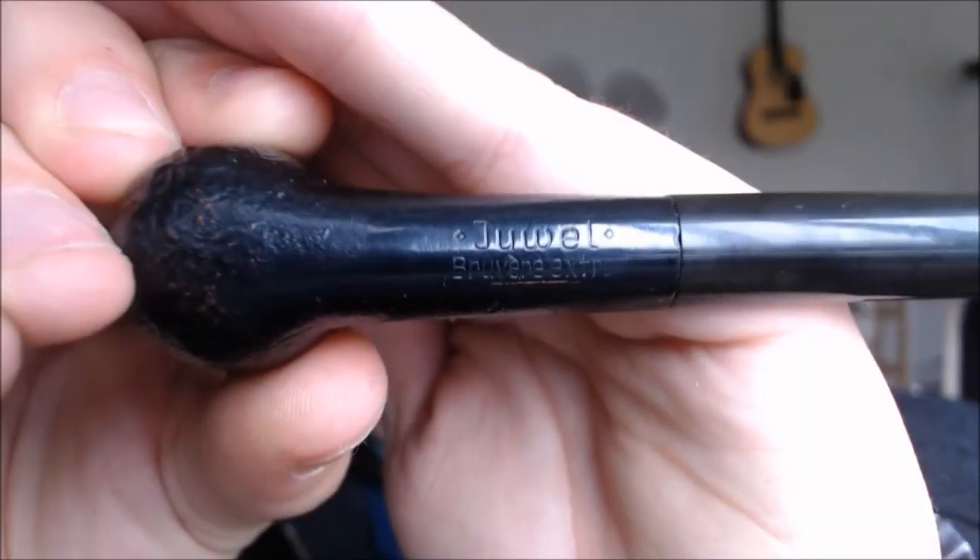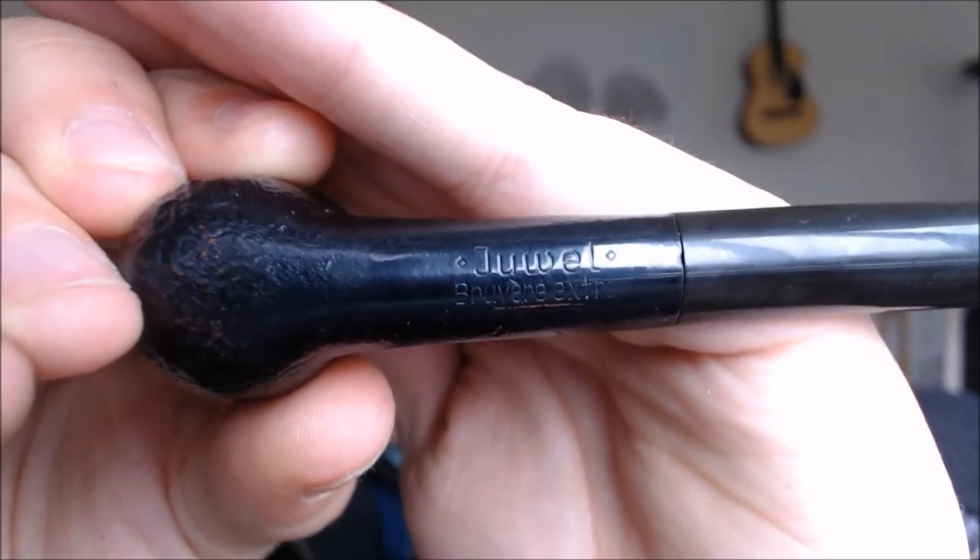This one is a Jewel. It says Jewel — breven exit — and what's this say? Pyro extract? I can't read that. But this is clean enough, I think, to just clean it up with some whiskey. I'll show you how I do that.